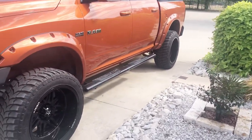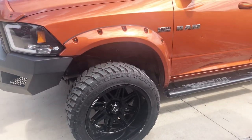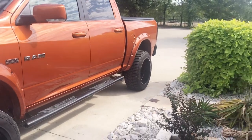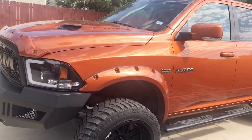Sorry if there's wind guys, I'm outside, it's a little windy. And I got fender flares painted to match, as well as the deflector. Okay, let's go to the wheels.